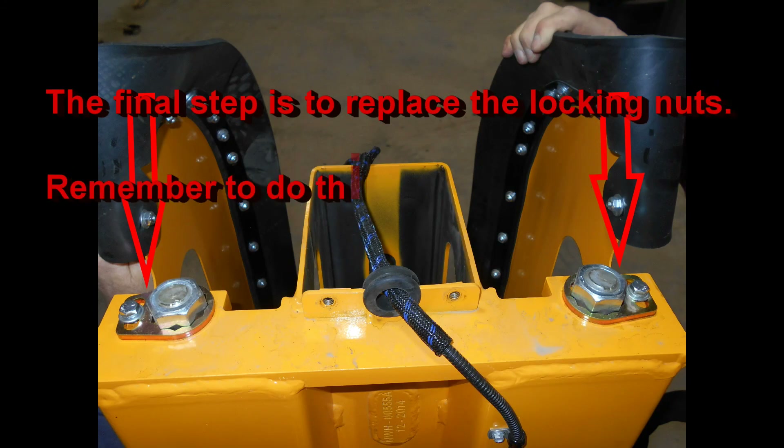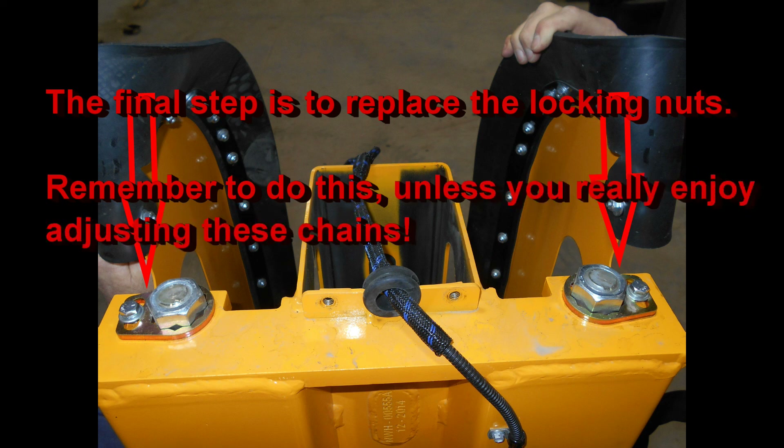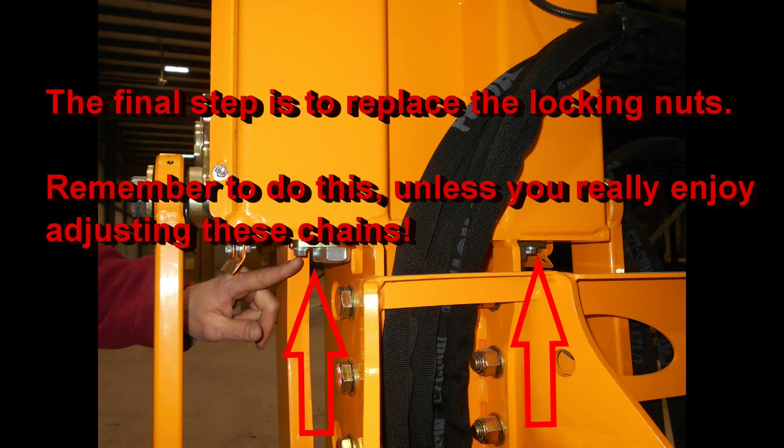The final step is to replace the locking nuts — the keepers. Remember to do this unless you really enjoy doing this chain tightening procedure.